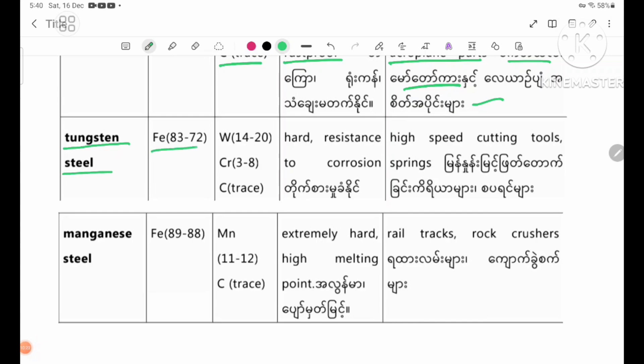Iron 83 to 72%, chromium 14 to 20%, carbon traces. Properties: hard, resistant to corrosion. Uses: high speed cutting tools and springs.